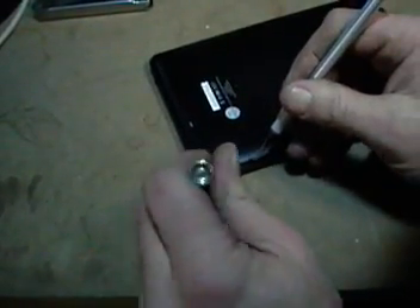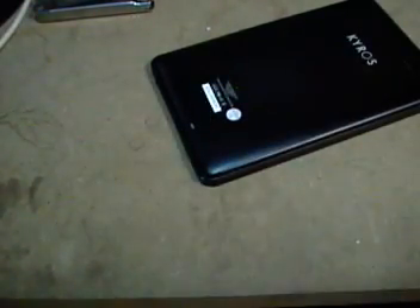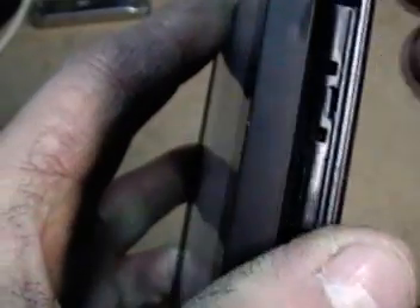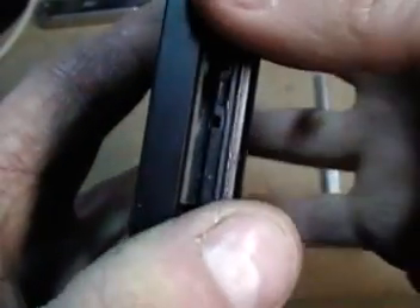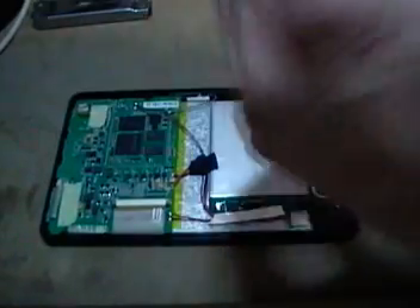I'm working the back side now. You can see there's a tab here and a tab hole here, and they work their way all the way down the side. That's why you have to pull the plastic away from the body of the tablet. You don't want to force it because you'll break the tabs and won't be able to put it back together. I've got pretty much most of it taken apart — there, I got it all taken apart.